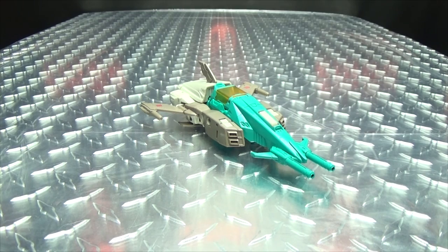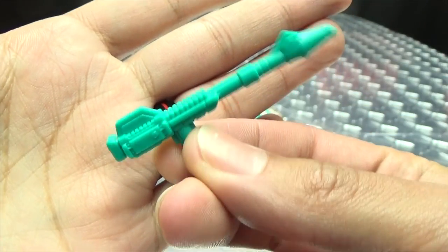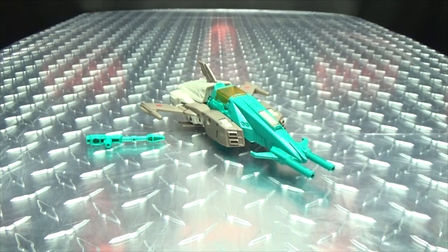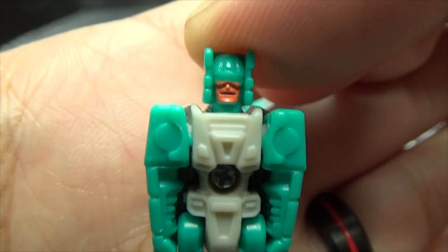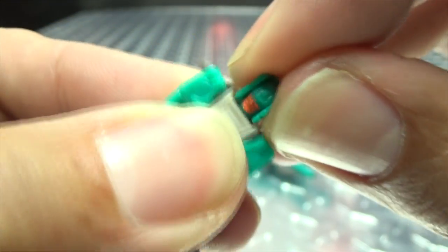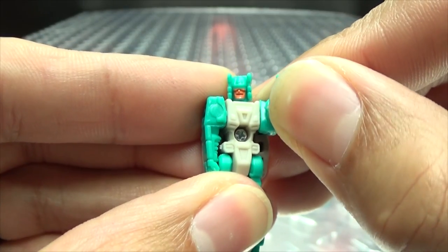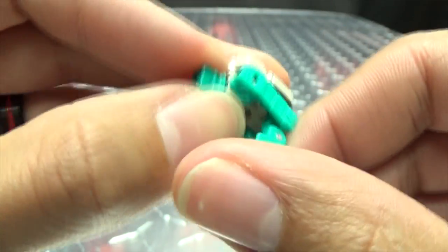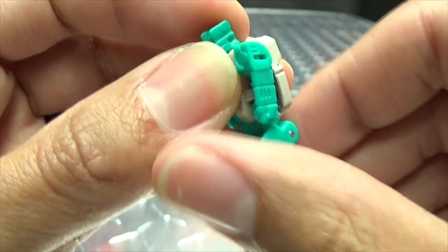He does include some accessories — he does include his gun, which is just Blur's gun, which I'm frankly starting to get tired of seeing, but hey, it's Blur's gun. And you also get the Headmaster Teslor. Getting in close here, they actually painted his face, which makes me happy. Nice molding in there, and the upside-down face on his back. Articulation-wise, the head is on a ball joint, you get a little wiggly-waggly; the shoulders are on ball joints, they can move outward and go up. The hips can move forward and back a little bit, and the knees can swing both ways — full transformation.